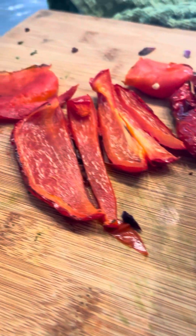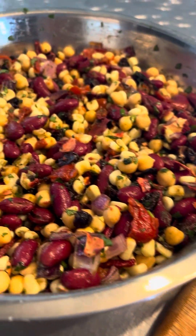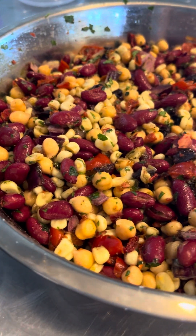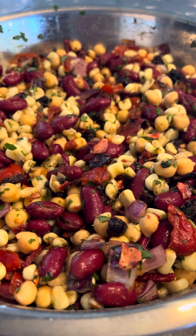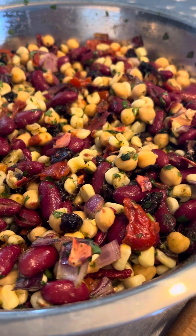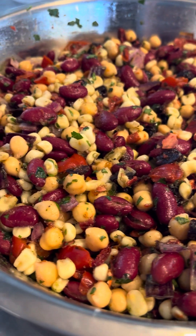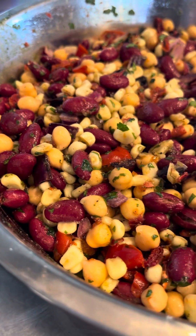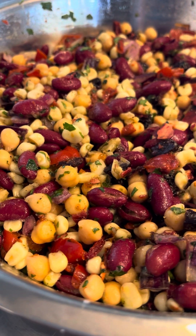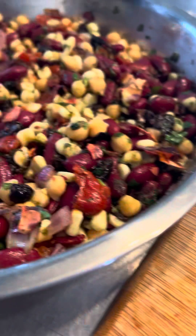Then I did some onions and some peppers. These are like roasted air-fried peppers that are going to go into this salad topping that I made, which is just corn. I put it in the air fryer, and kidney beans, garbanzo beans, a small handful of sweetened dried cranberries. Also roasted red onion — I did them with the red peppers.